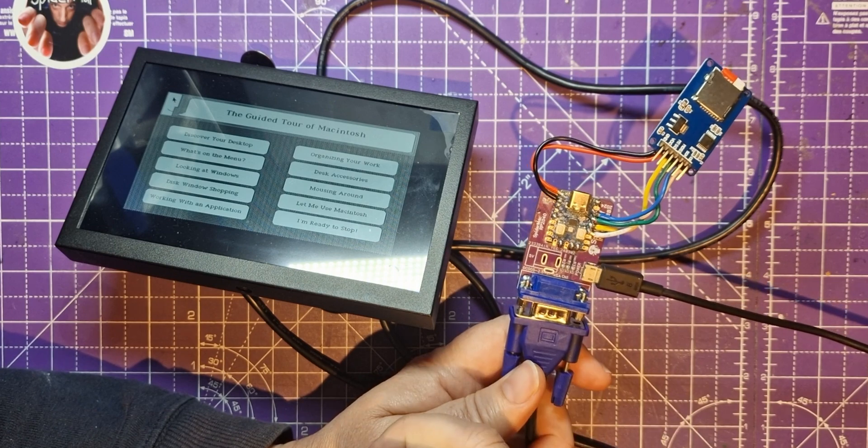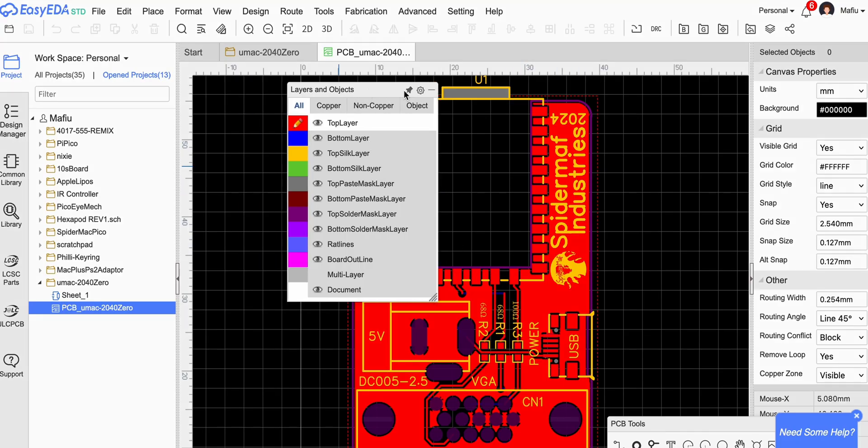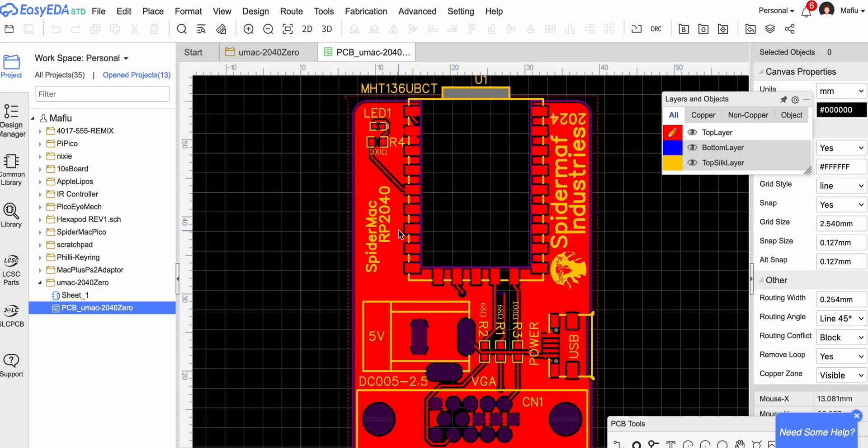Let's go to EasyEDA. Here's the original design as we've seen, which worked well. I've got to look at removing that and changing it to a different USB connector, and I want to put a power LED on it as well.